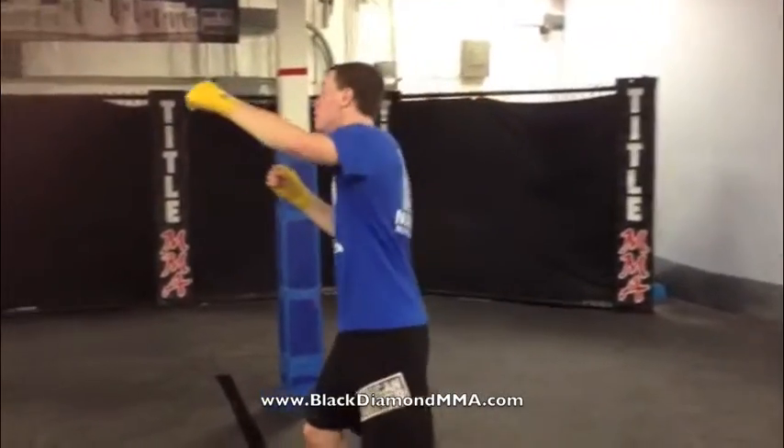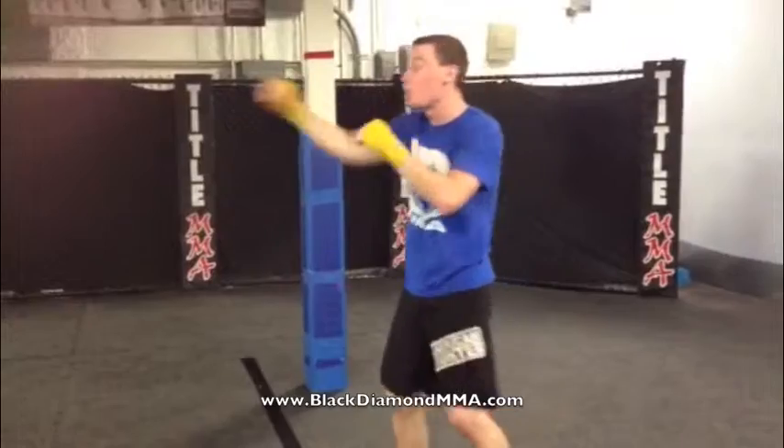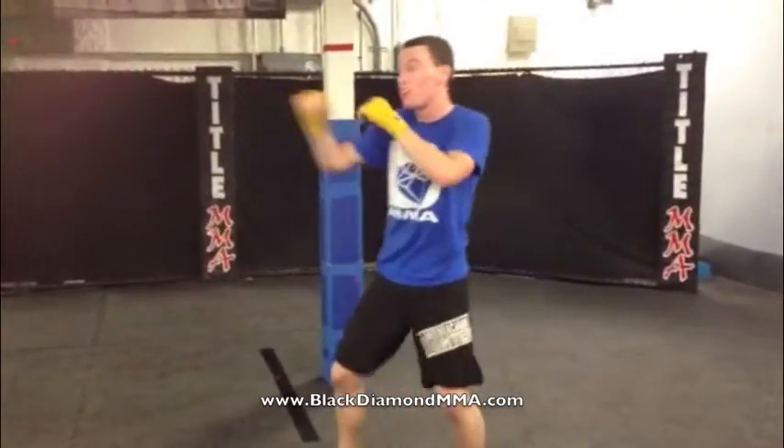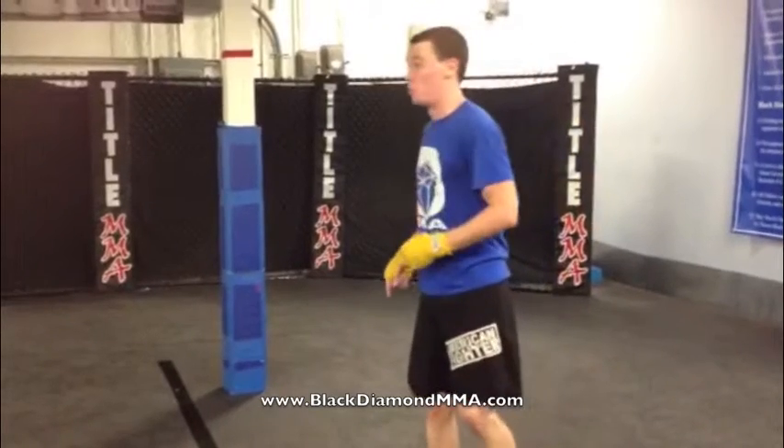Again, you don't want to be throwing pillow fights, you know, nice slow techniques. You still want to be throwing fast enough where the person that you're working with is getting something out of it, but at the same time, you don't want to be hurting them with the techniques.